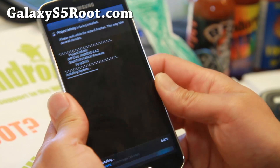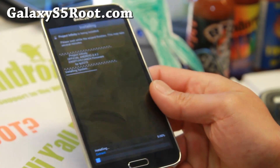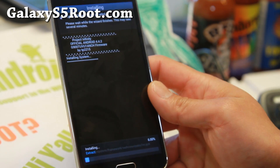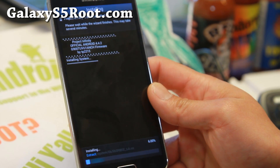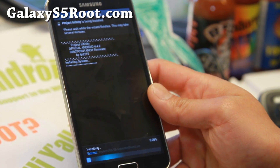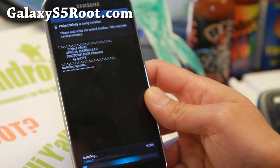So there's a ton of options with Project Infinity in the Aroma Installer, and I just wanted to show you that. Definitely check it out for this week's ROM of the week for the T-Mobile Galaxy S5. You can also install it on the International 900F and 900i — I'll have all the models listed on my site, but you can go ahead and install it.